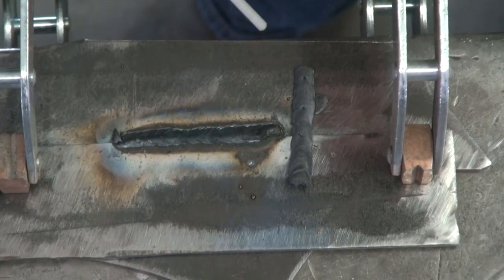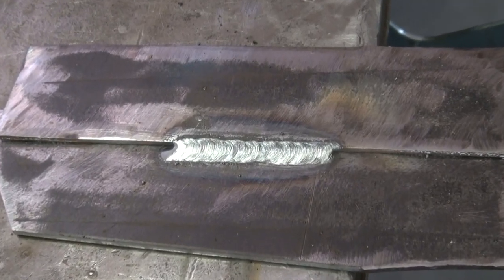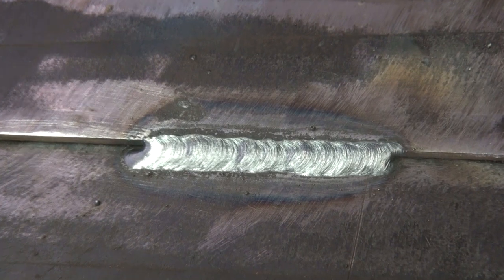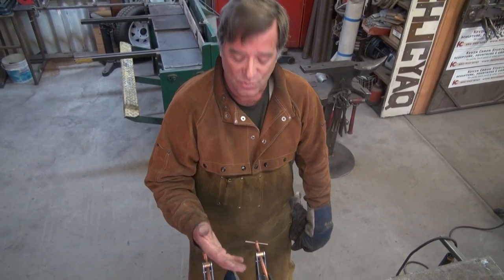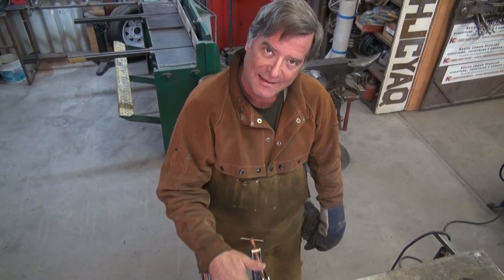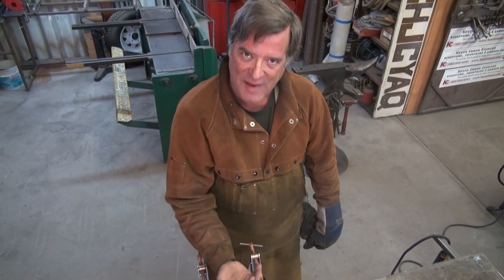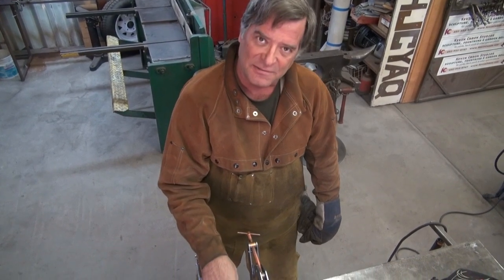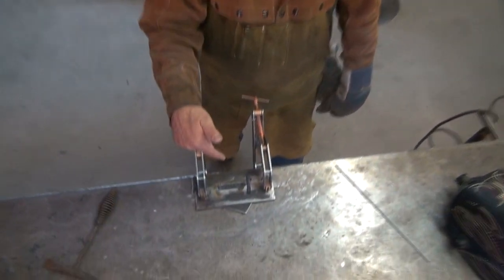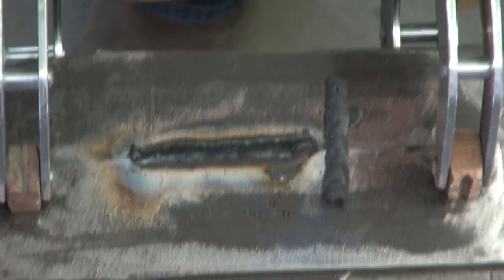And there's the weld underneath. This is called a single fillet weld. It's okay for general purpose — it's not very strong for loads that would come from the front. If this was on the outside and something hit it, it wouldn't be a very strong weld; from the back side, it would be stronger. This is a single fillet. You flip it over, you weld the other side, now it's a double fillet. And that's a lap joint — pretty easy, pretty quick, pretty simple.